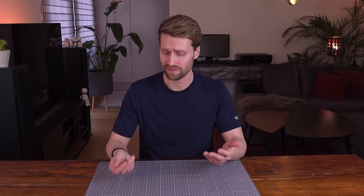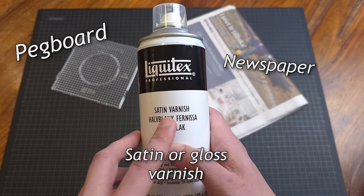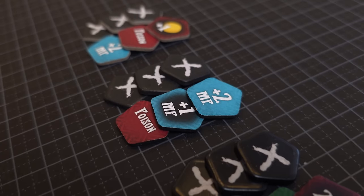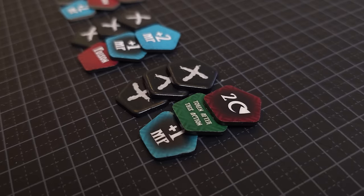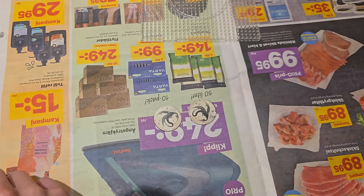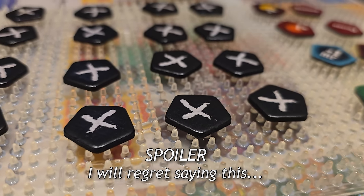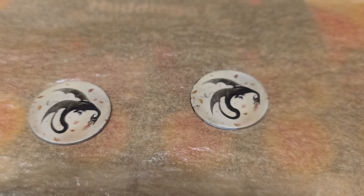Varnishing also helps the tokens to be more waterproof and withstand more wear and tear — useful for that friend in your group who touches all the tokens right after they've been in the chip bowl. Here's what I use to varnish my tokens, and here you can see the difference between unpainted, painted, and paint plus varnish. Place your tokens on a pegboard — it's advised not to spray them directly onto newspaper because they could get glued to the paper. A pegboard helps with air circulation and prevents tokens from getting stuck.